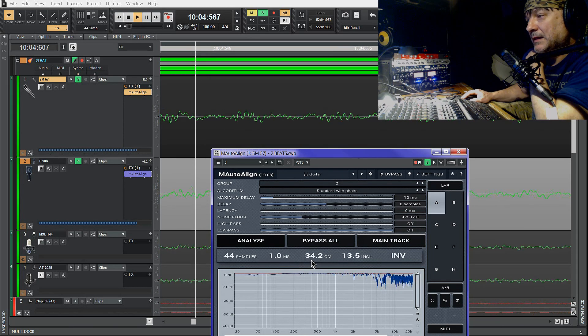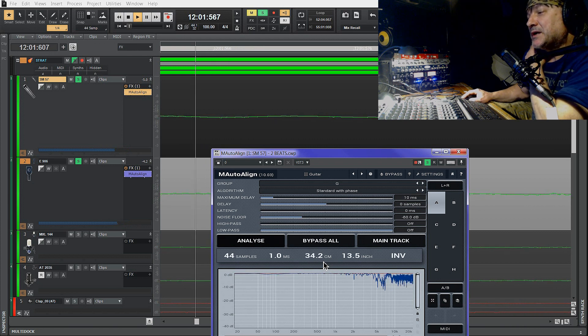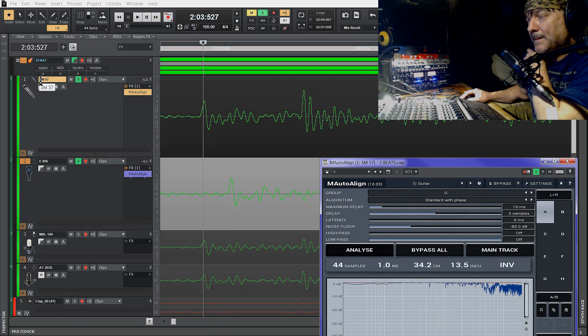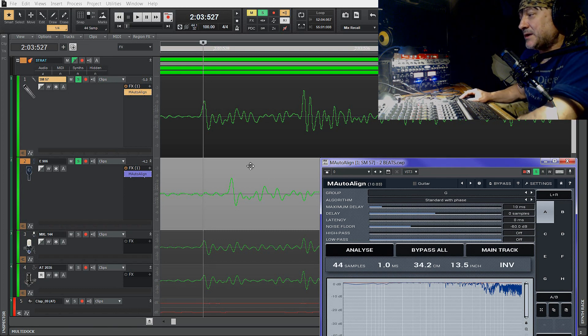Plugin pokazał w tej chwili 34 centymetry różnicy między mikrofonami. Jeden z mikrofonów był wcześniej — jak ta fala dotarła do SM57, do Sennheisera dotarła w innym momencie. To znaczyłoby, że umieściłem Sennheiser 906 około 30 centymetrów dalej. Plugin mi to pokazał i to wszystko wyrównam — te fale są wyrównywane w sposób cyfrowy. Po wyrównaniu tych 30 centymetrów słyszę dźwięk ze środka.